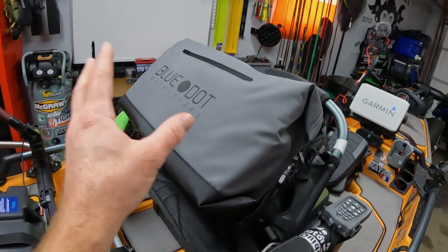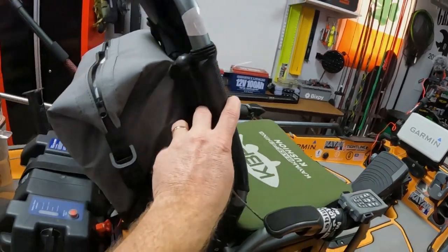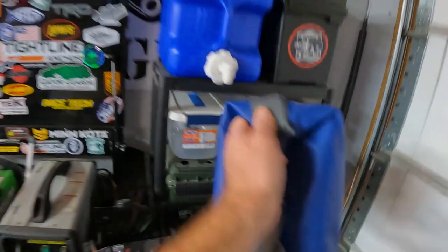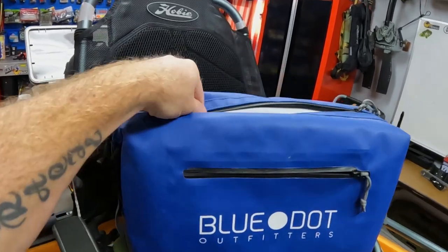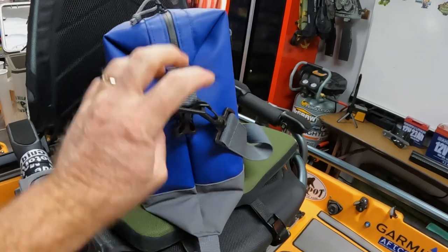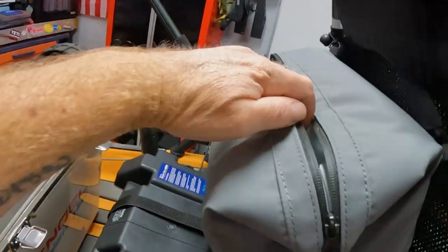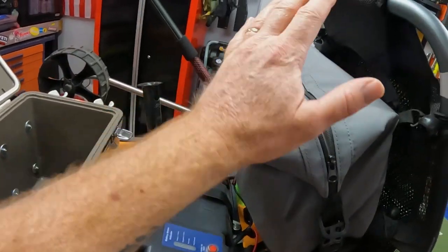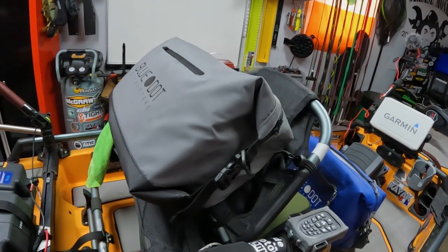If you guys do not have one of these Blue Dock coolers, I'm going to leave a link and I might even have a promo code. This thing is bad to the bone — they're designed to strap and hang on the back of your kayak seat. You can undo the clips if you don't want the square shape and it just turns into a regular flat bag. But strapped up, it's an actual cooler — this is where I keep my food and stuff. So I'm not worried about losing the Engel cooler for food and drinks because I carry all of my food and drinks in this Blue Dock cooler hanging off the back of the seat.